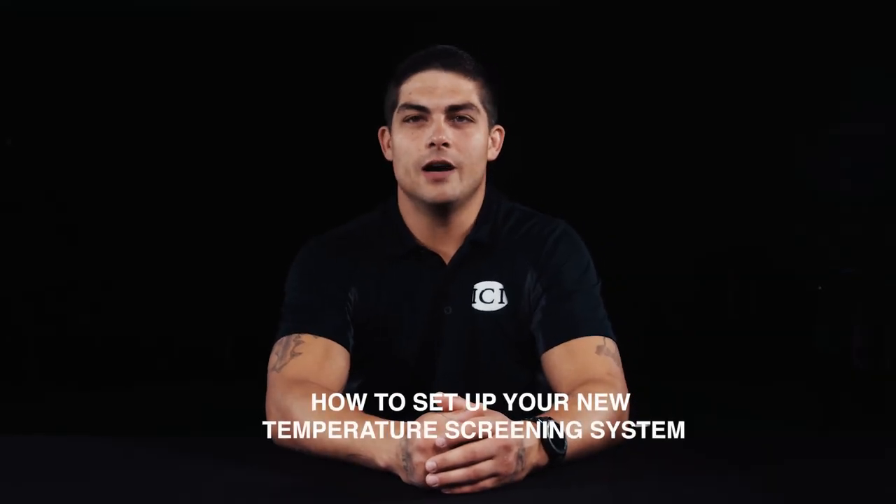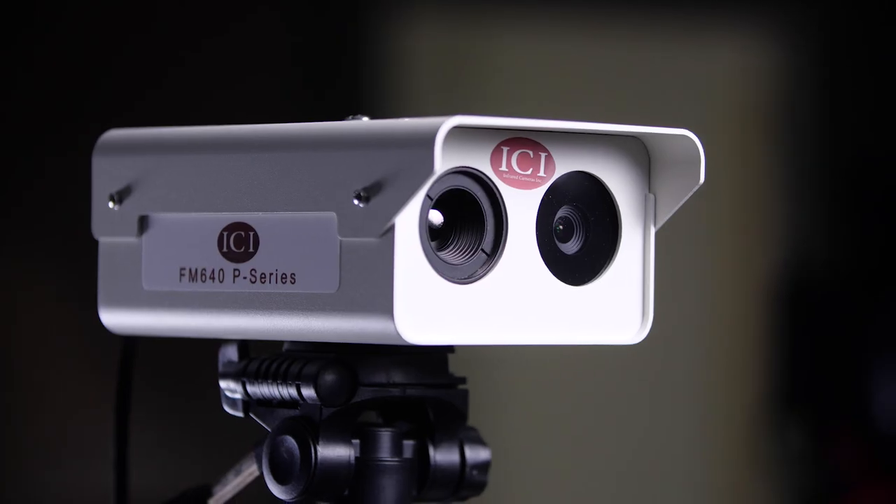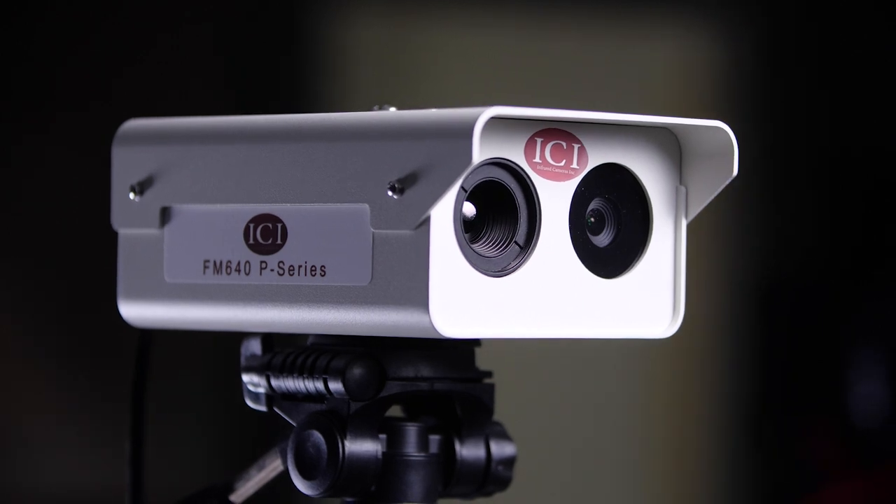Hi and welcome to ICI's video on how to set up your new temperature screening system. Today we will start by unboxing and identifying each of the infrared temperature screening components. At the end of this video you will be able to properly install your new system for a successful temperature screening process.